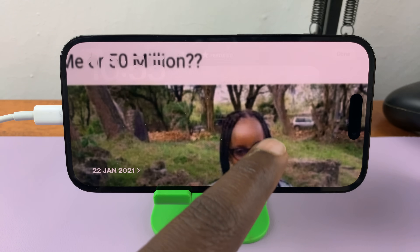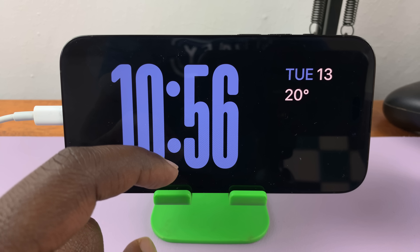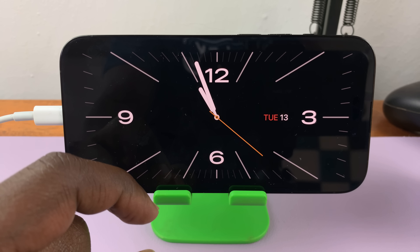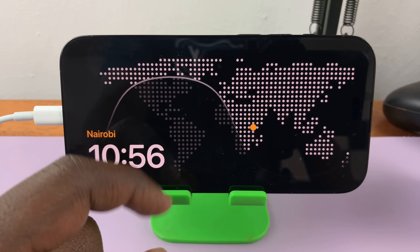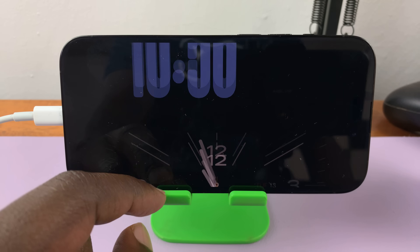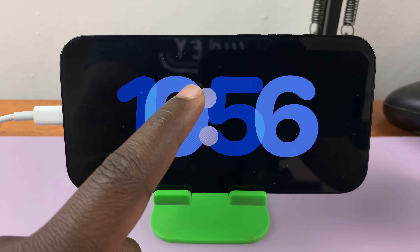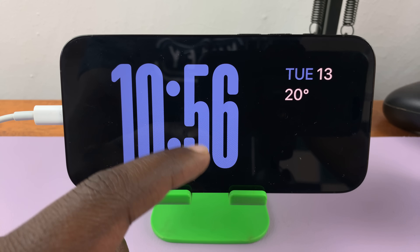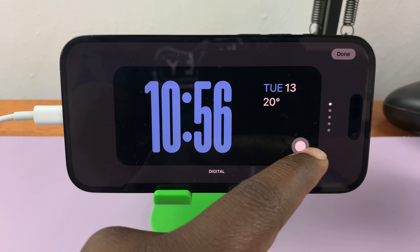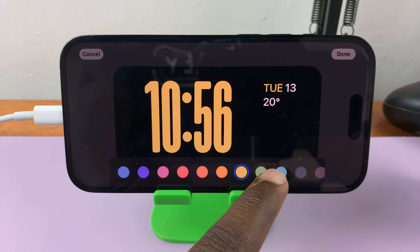The last one shows the time and can also be customized. You can swipe up to look at different types of clocks — it mostly shows the time. You have different types: an analog clock, or a digital one with date and weather. You can choose any of these, and even the one you choose you can customize further. For instance, if you choose one and long press on it, you can change the color of the clock to a different color.